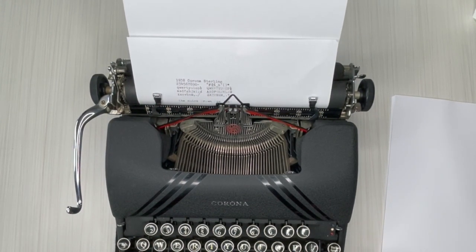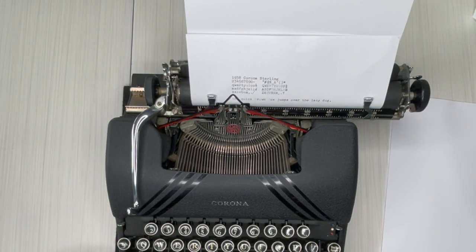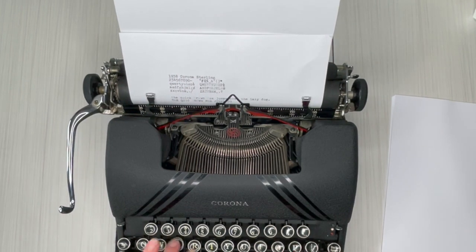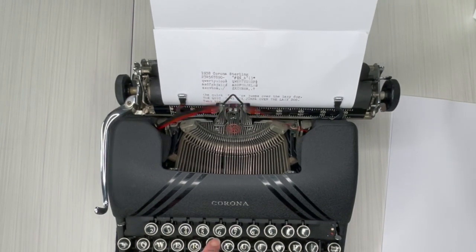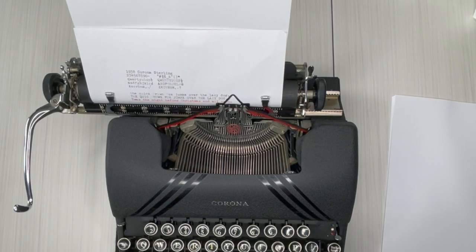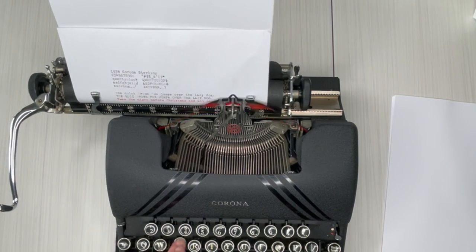When you make a mistake, you just hit backspace. You hear that bell — it says you're at the end of your line and you need to hit return, so you just hit the return handle. Let's do the red. You hear the bell again but if you want to keep going past your margin, you need to hit margin release.